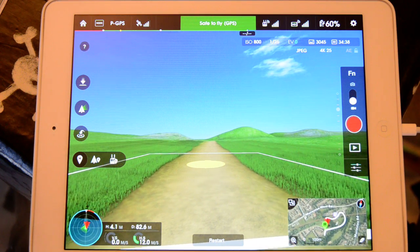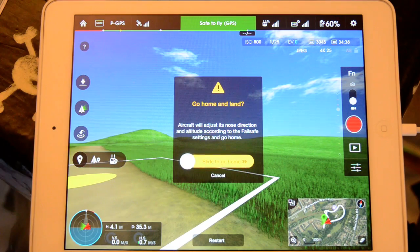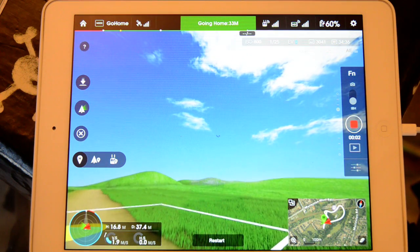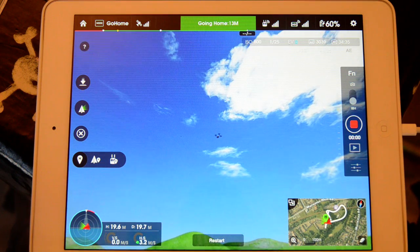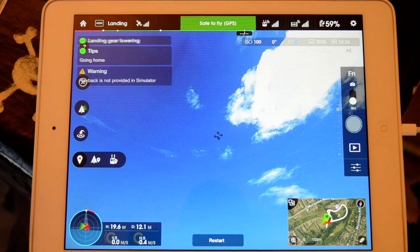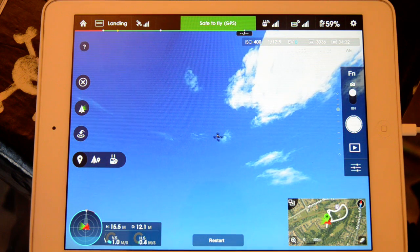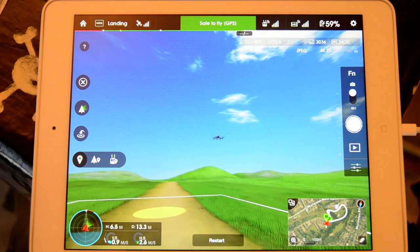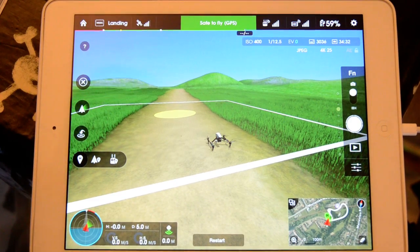Of course, I can't even see the model now but we are out there. And then of course we can just do the return to home to bring her back. Remember, all your camera functions will work on this as well — so we can start a video there, stop video, and we can take a picture. We can also use the radar on the bottom if you want to sort out your orientation — so it's like pull to come back, et cetera. And then she comes down and lands. So that was just a quick overview of the simulator for the Inspire.